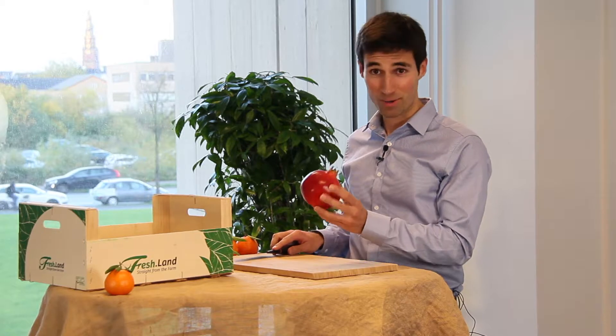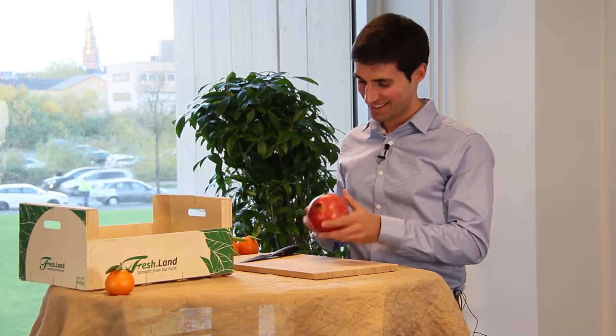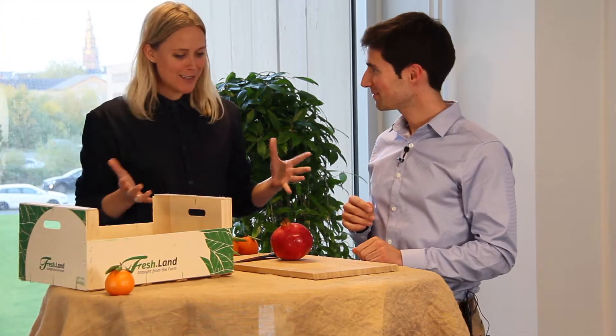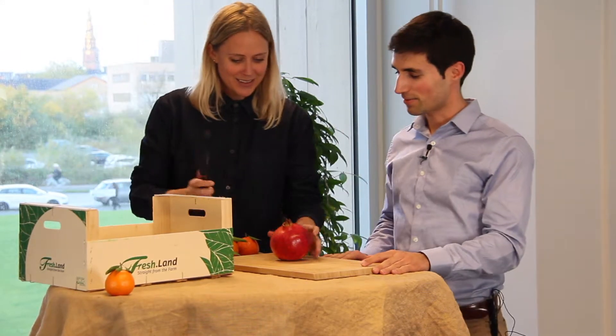I'm actually not entirely sure how I should open a pomegranate. Annamaria, do you want to help? Do you want to teach me something here? So you teach me and I will perform. I've learnt a technique which I've heard is very, very good, so we can give it a go today. Do you want to teach me or do you want to do it yourself? I'll show you first. Good idea — let's play it safe.